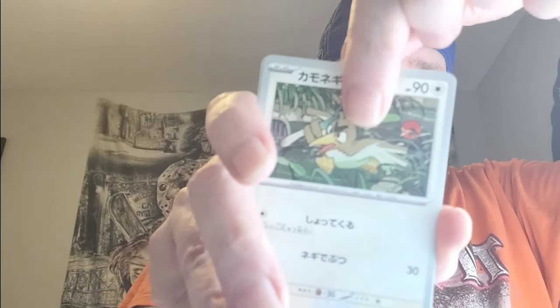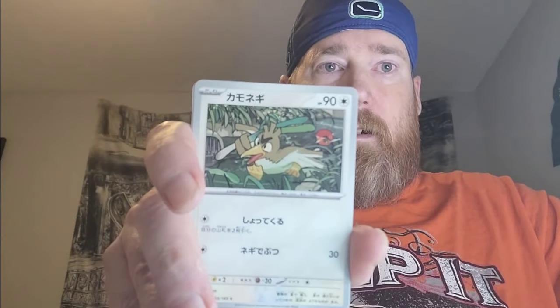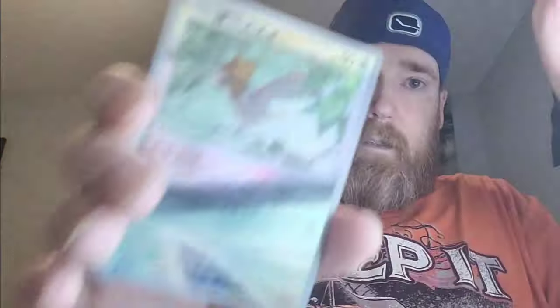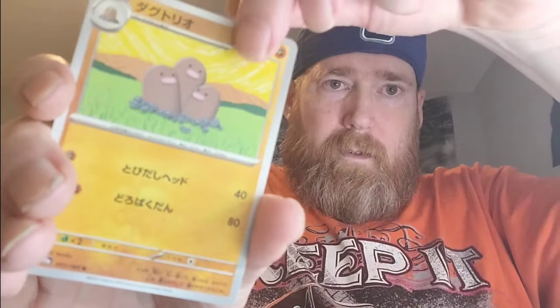Pack four: Farfetch'd, Sandshrew, Weepinbell — that's not our Master Ball, it's a Pidgey. We got a Blissey or Chansey, and Dugtrio. Second dud pack. Still looking for that Master Ball.